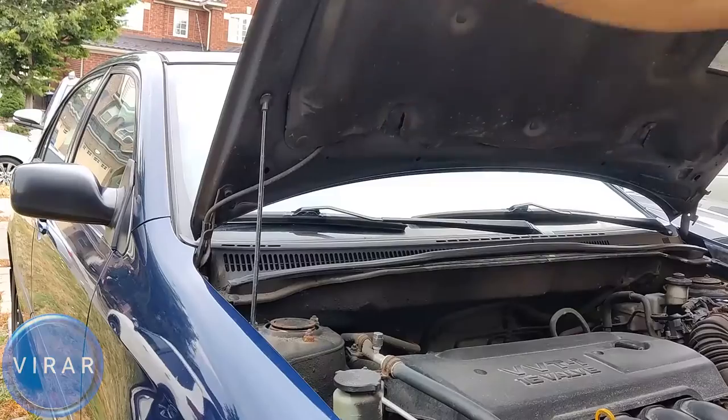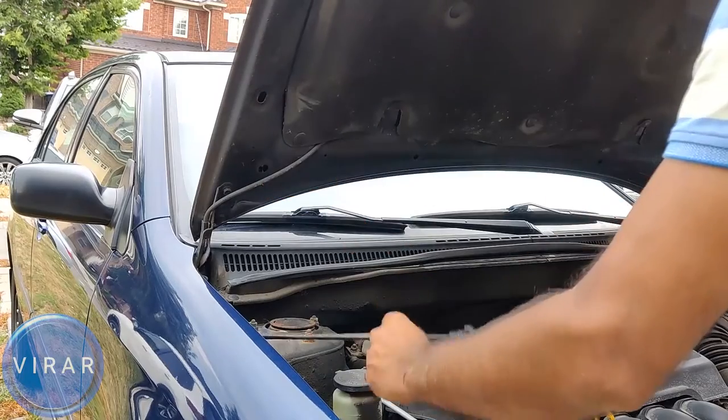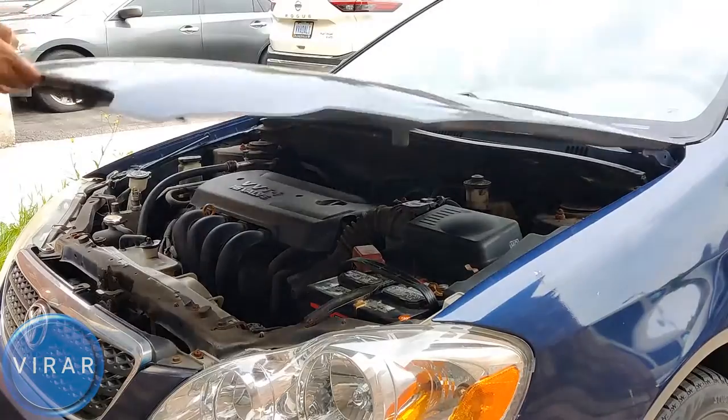Now let's go ahead and close the hood. Just push on the hood a little bit to take the load off the prop rod, get it out, put it back in its place, then lower the hood and slam it shut.